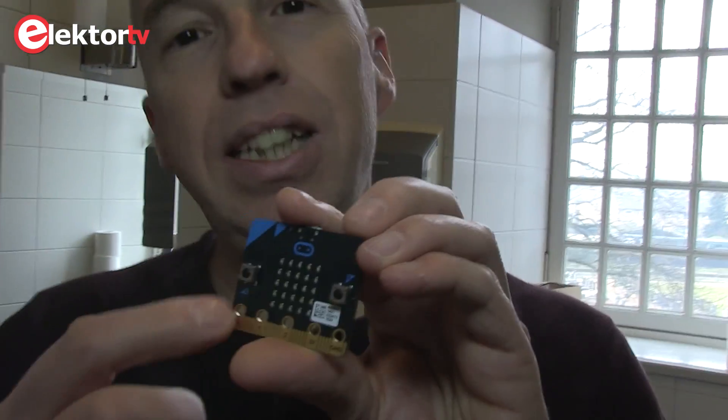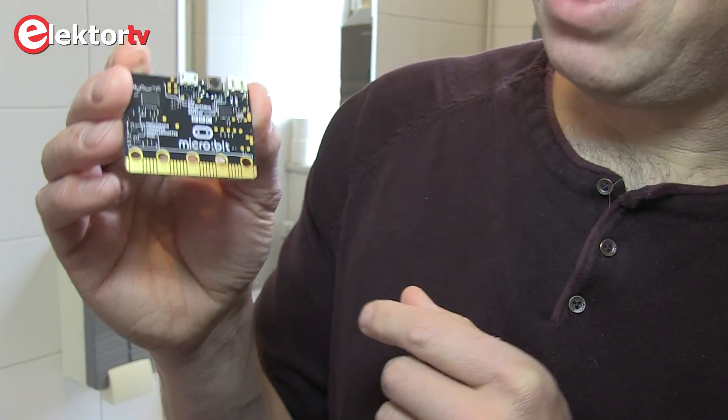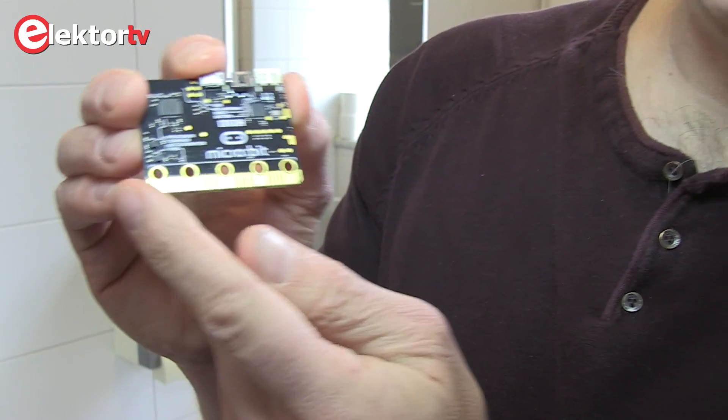It has an LED matrix on it and Bluetooth here. But one thing which is not very nice — well, it looks nice — is the extension connector.